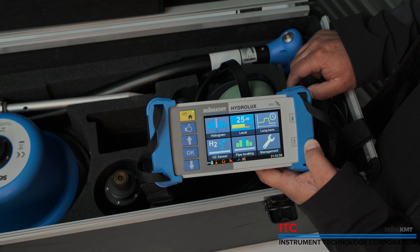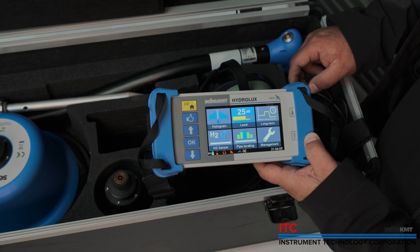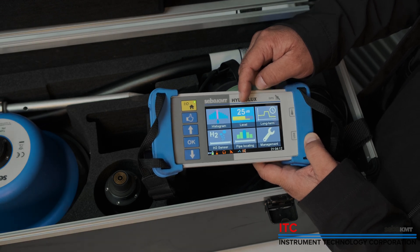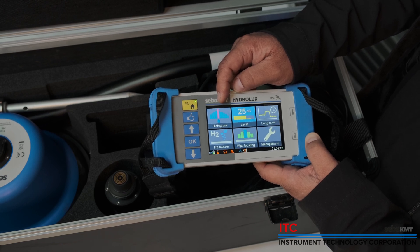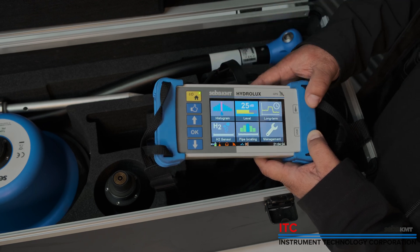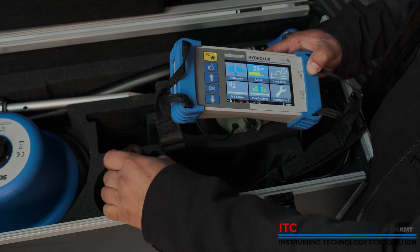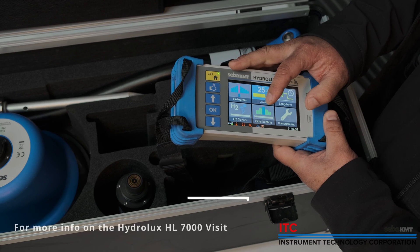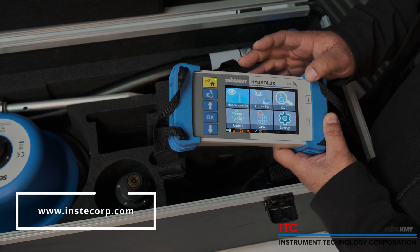After powering on your HL7000, this is what the main screen looks like. From here, you can select any of these features. Level is for your basic listening. Histogram is where you can compare and contrast all your sounds and which one is the loudest in different locations. H2 sensor is when you're actually using your H2 sensor with the CS7. Pipe locating is when using the SEBA KMT RSP3 pipe knocker. And then we have management, which allows us to go into settings.